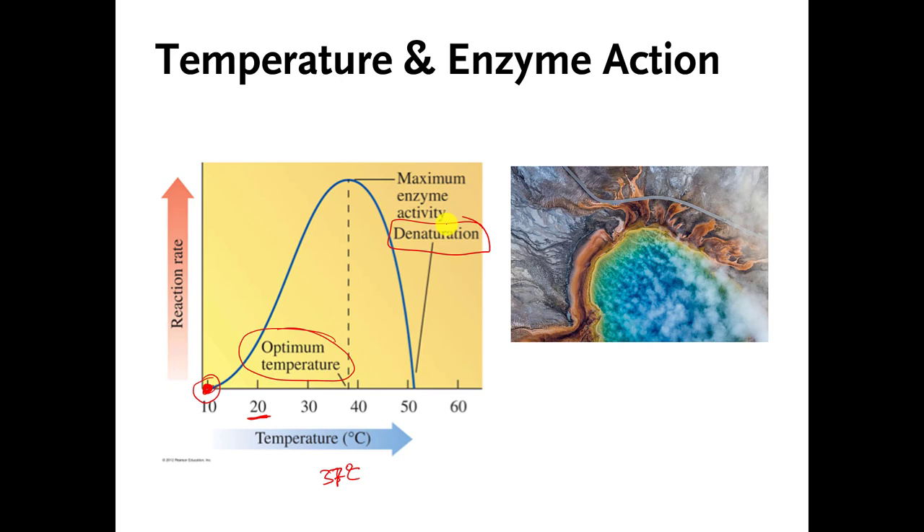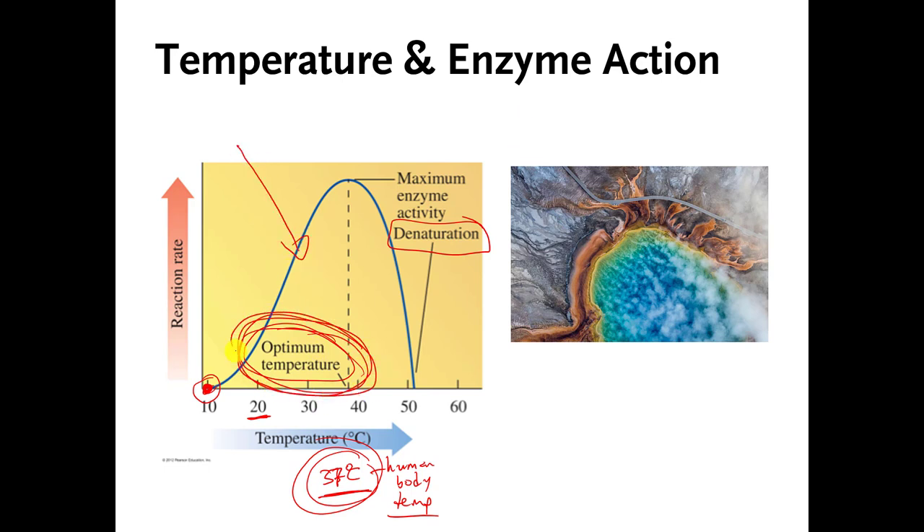They even spell it out right here — denaturation. Is there anything special about 37 degrees Celsius? Those of you familiar with the metric system know that this is normal human body temperature. So if you had to guess where this enzyme came from, a reasonable guess is that it's an enzyme from humans or some other animal with a similar body temperature, because enzymes work best at whatever temperature the organism is normally accustomed to. Most of our enzymes probably have an optimum temperature of somewhere around 37 degrees Celsius.